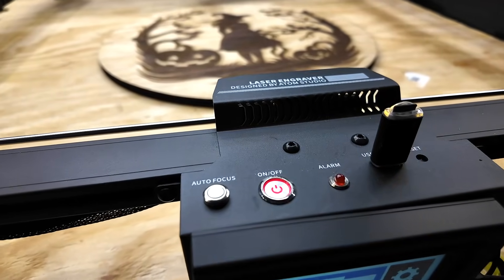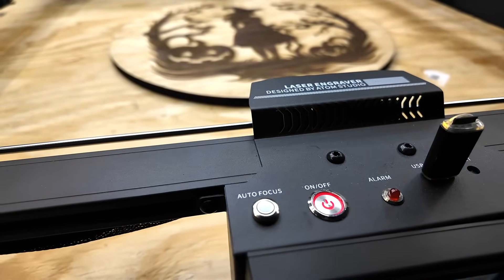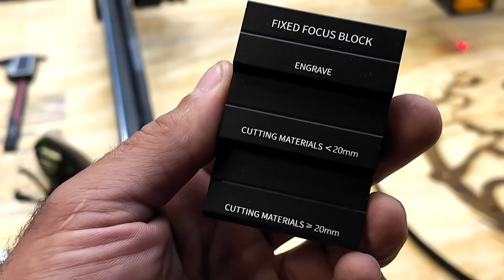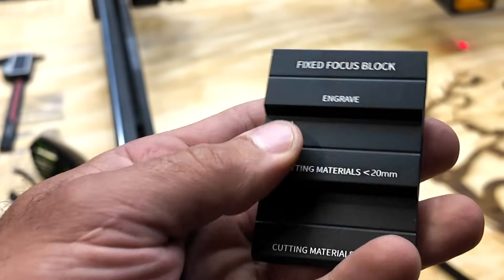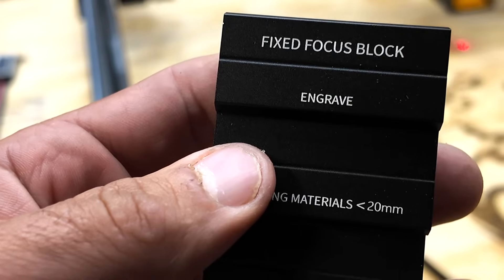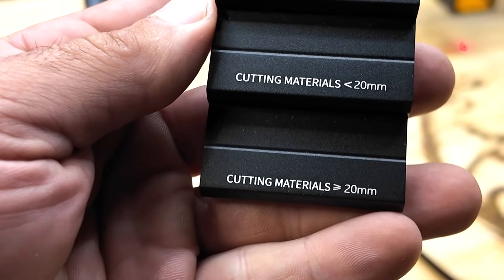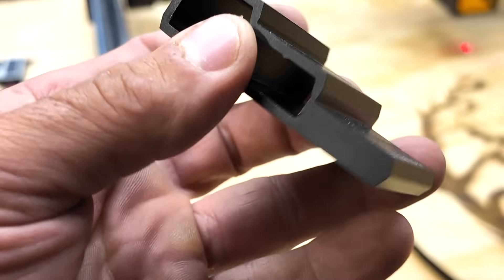You get your on and off button, an auto focus button, and they also include a tool for manual focus. On the top of the tool it's got a fixed focus block setting for engraving, and a couple of different settings for cutting material depending on the thickness.